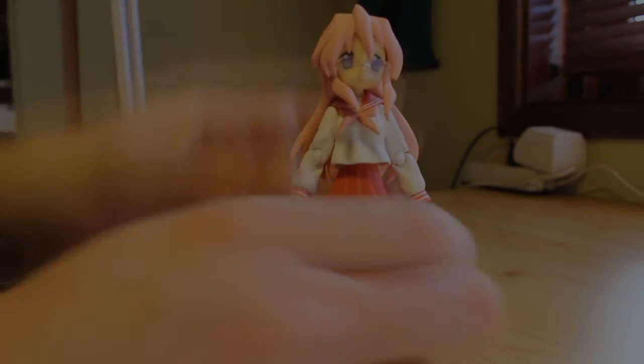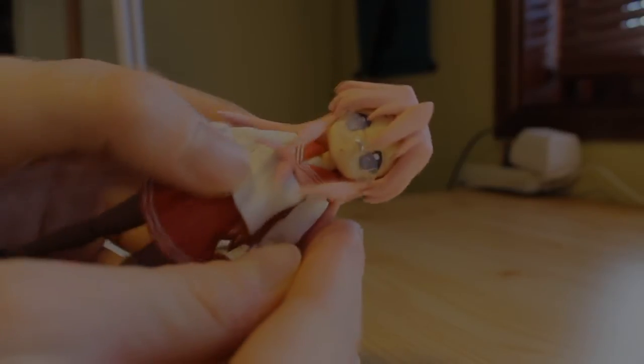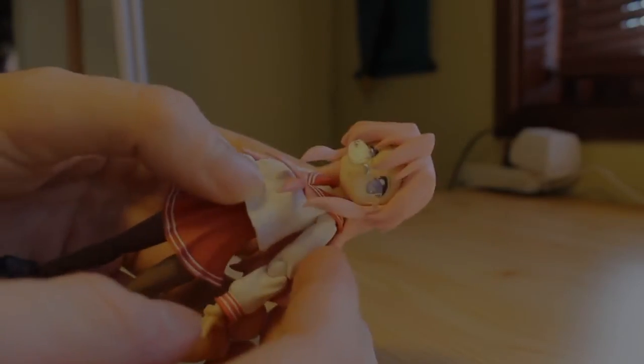It's solid; however, she still stands fairly well. The paint job on this one is just like the others — very smooth — and the sculpt is quite accurate as well. I like the clear parts of the glasses and everything.